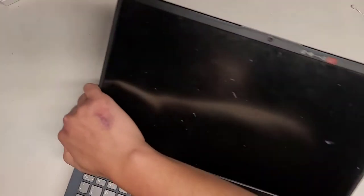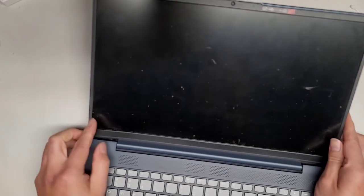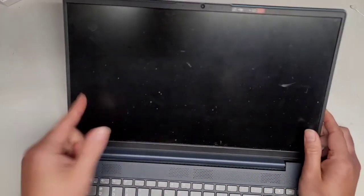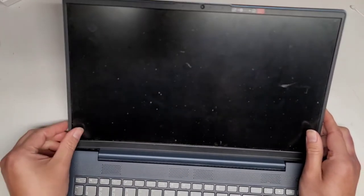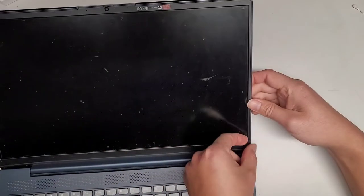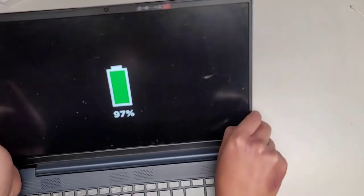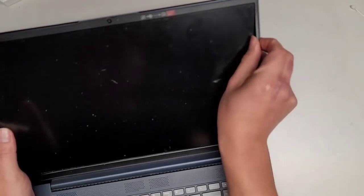First thing we're going to do is pop the hinge off. You can see this side is already coming out. There is adhesive underneath this whole thing — or at least there was; I took it out earlier to remove that adhesive. Basically what you do is pull from an edge, and you kind of want to push it in towards the center as you're pulling the edge out. As I pull it in towards the center, you can see it actually comes up.